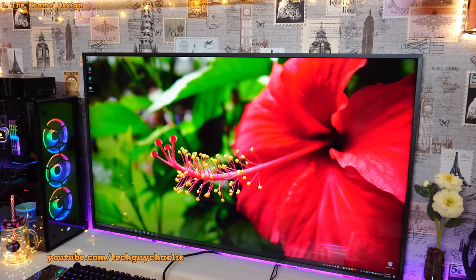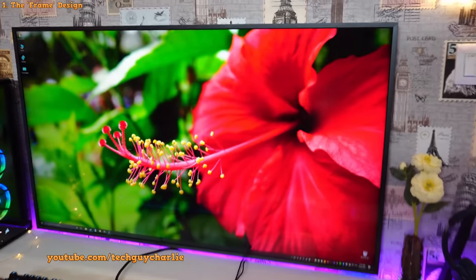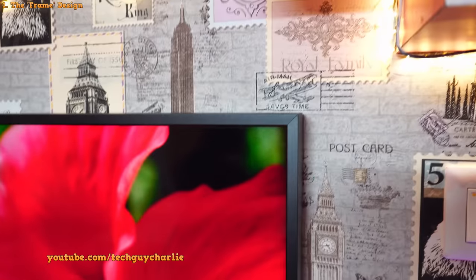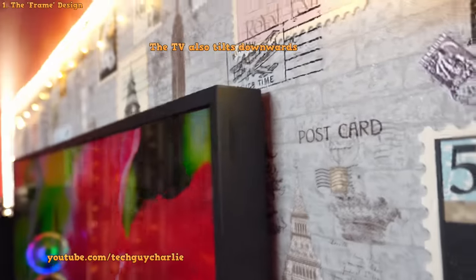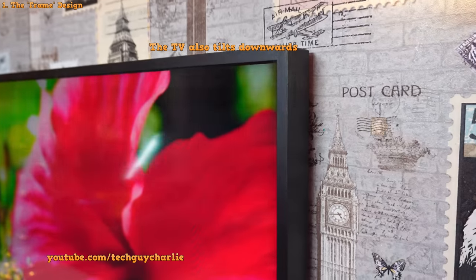As the name suggests, this TV is designed to look like a picture frame. If we come up close and look at the corners of the TV, you can see that little line — it's designed to look like a photo frame. Here's an actual photo frame, and you can see the design is very similar. The TV is also a little bit thick — not super duper thin. You've got the Samsung branding over there. This TV genuinely looks like a picture frame.